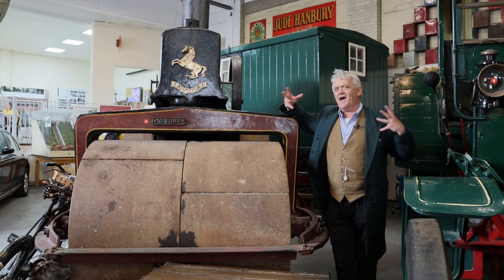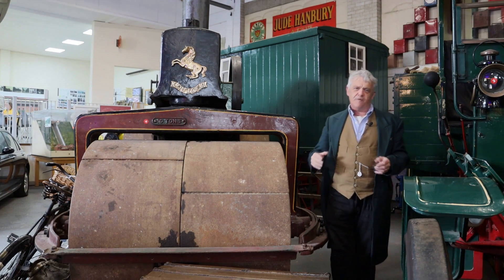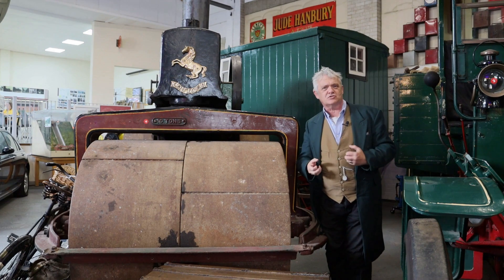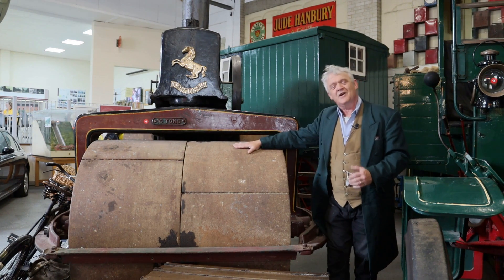Hi everybody! So it's in my head, and if you think about it, that we like to build on what went before. And if you think about our first attempts at moving something, it was with wooden versions of this thing.